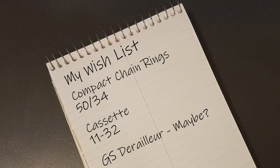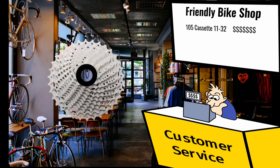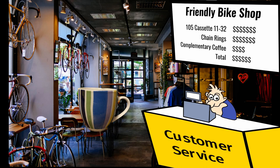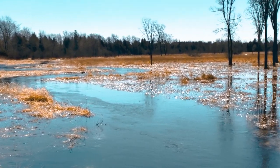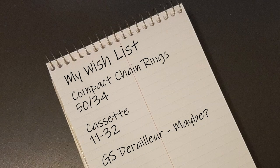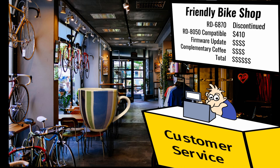The wishlist of parts is settled — time to get out and do some shopping. I took my wishlist down to my local friendly bike shop for pricing. I got hit with sticker shock — I couldn't believe the prices for something as simple as a cassette and chainrings. To make matters worse, nothing was in stock and I'd have to wait 4 to 16 weeks for delivery. I really wanted to get this upgrade done during the spring so I could enjoy it throughout the summer. I also asked about that derailleur, and was told the 6870 was discontinued. The only compatible derailleur was the newer RD-8050 at a price of $410 Canadian for a rear derailleur. Ouch. They also told me I'd have to upgrade the firmware on my bike so it would work with the new derailleur. That's why I hate electronic shifting when it comes time to doing an upgrade.